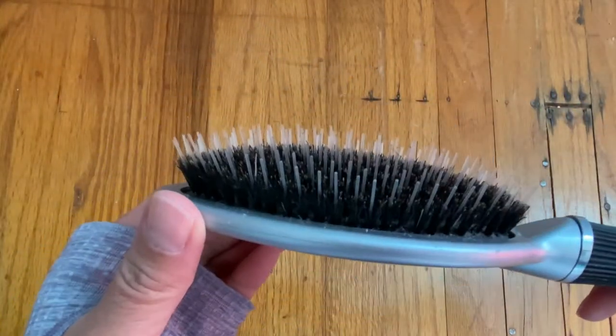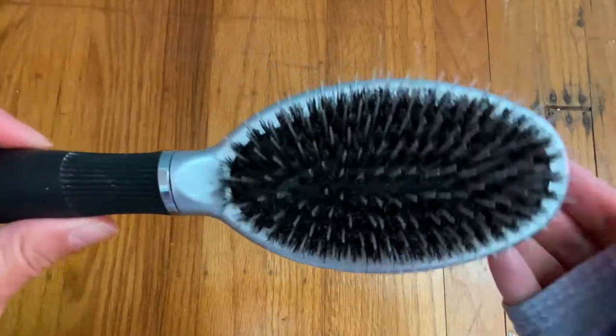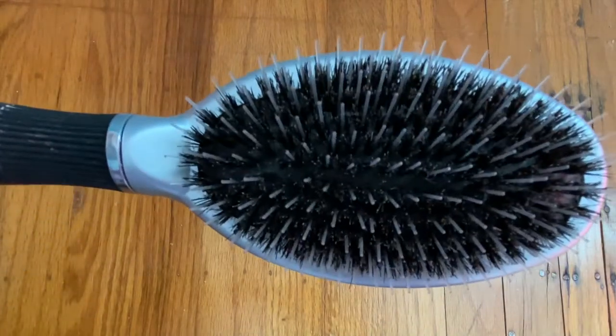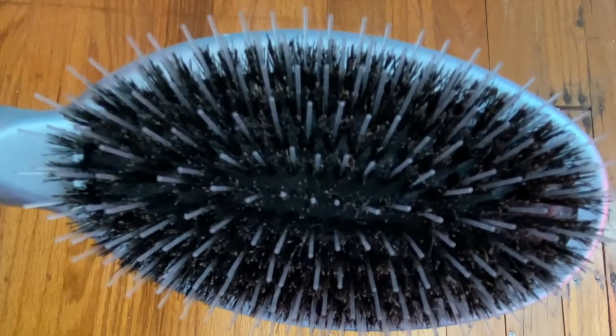So there you have it. I think this is a win. It's only $11 — it's a quick and easy way to clean your brushes and it's so easy to use. Thank you so much for watching and I will catch you in the next video. Bye for now!